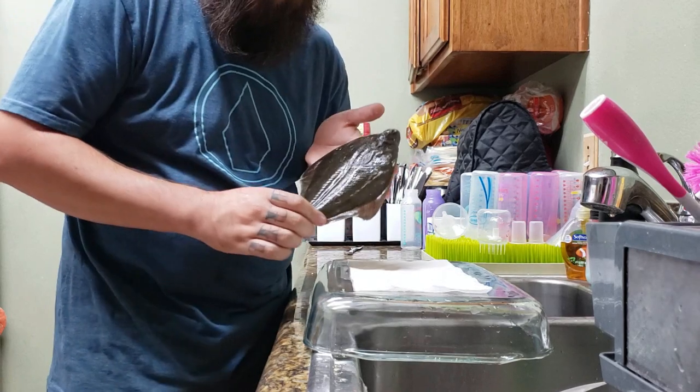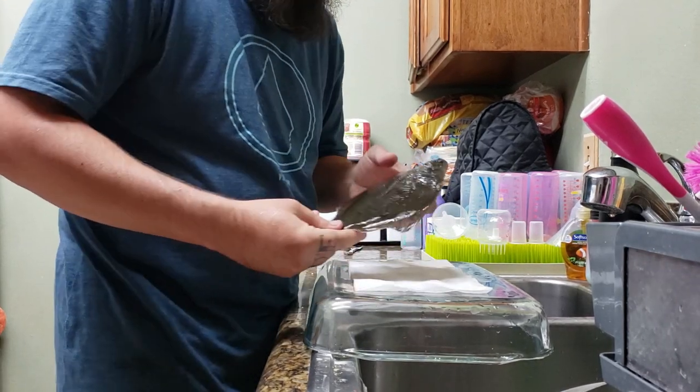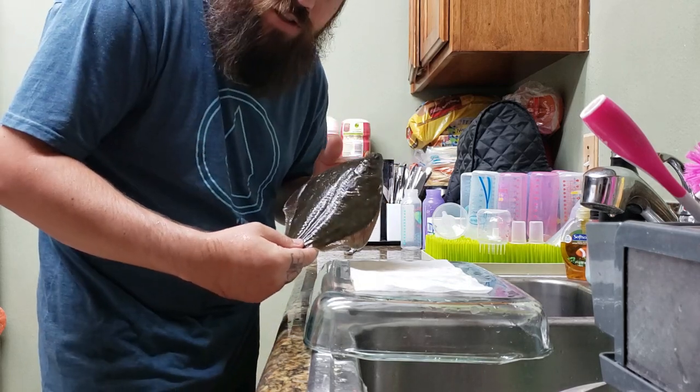Alright, so now it's time for the sole, the turbot, whatever you call it. It's a flat fish, so I'm going to fillet it just like a halibut.